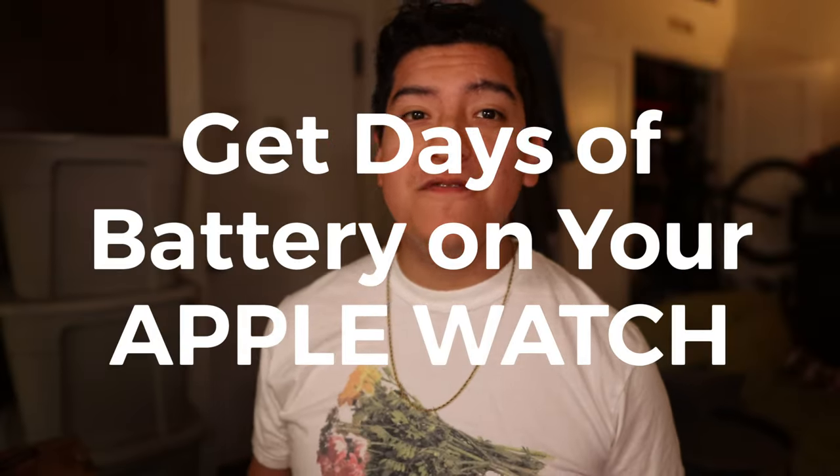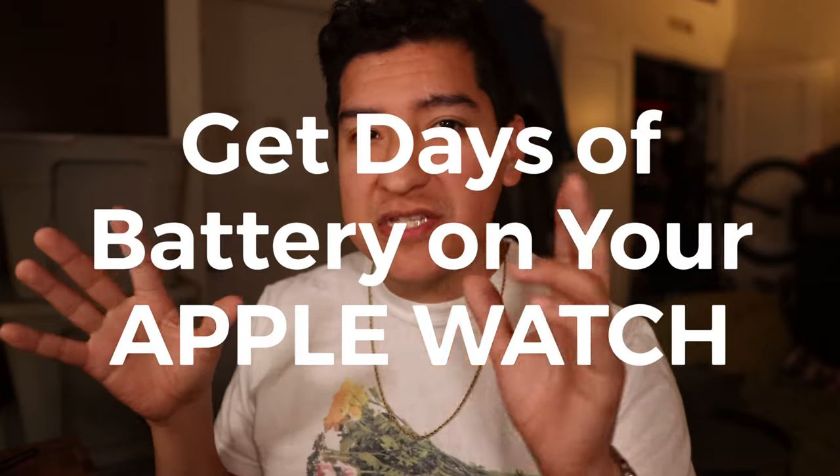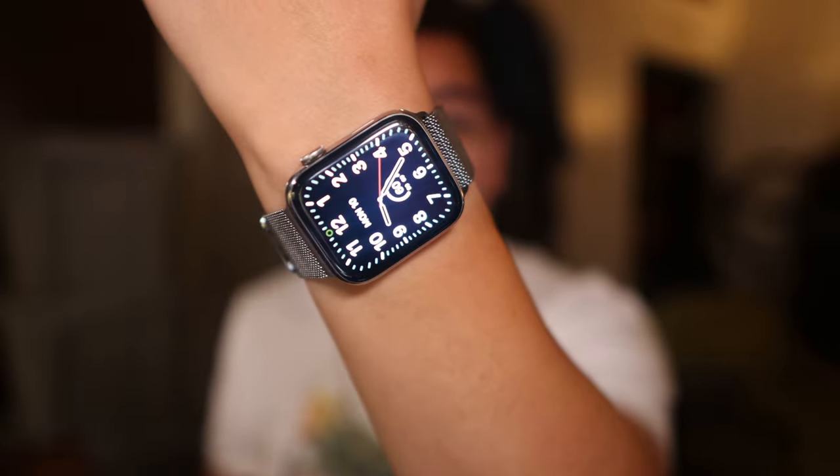Hey guys, this is Matt for Creative. Sorry about the noise in the background — that's the dishwasher just doing its thing. But I want to talk to you about the Apple Watch, and it's not just any Apple Watch. This is an old Apple Watch Series 6, and I'm going to tell you a story about what I wanted to do this year and why I'm not going to be doing it.